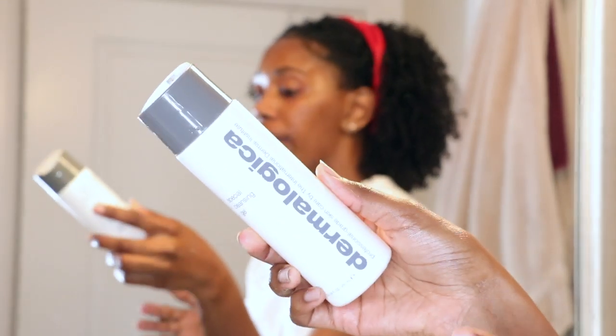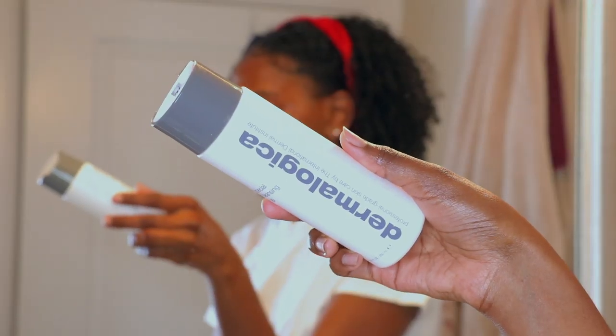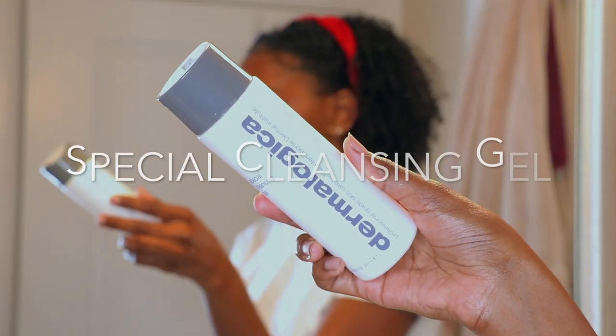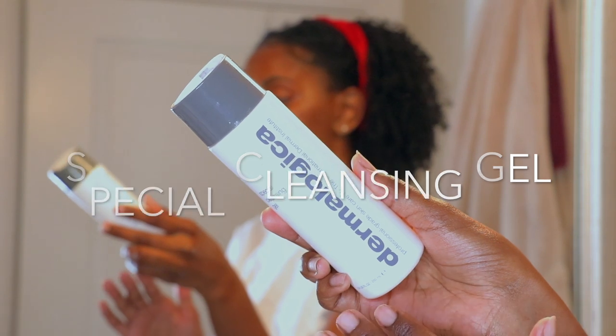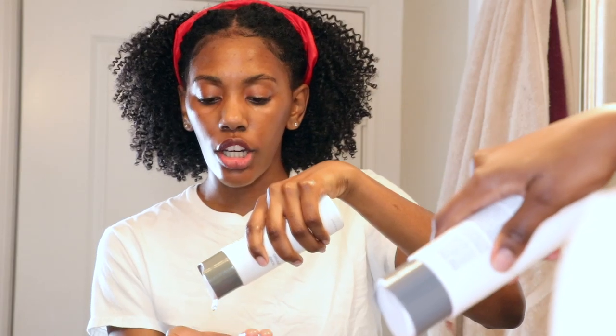I'm going to just have to redo my edges — I already know — but that's okay, because my skin is going to be clean. Now let's rinse with warm water. Then I'm going to go in with my Special Cleansing Gel, also by Dermalogica. This has saved my face — I love, love, love this stuff. It is very gentle, does not break me out or anything, and a little bit goes a long way.